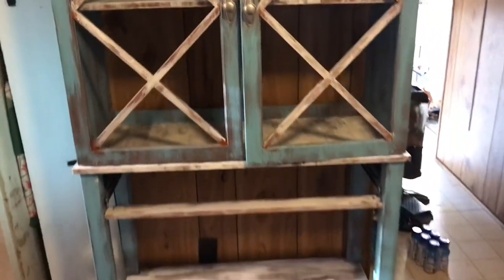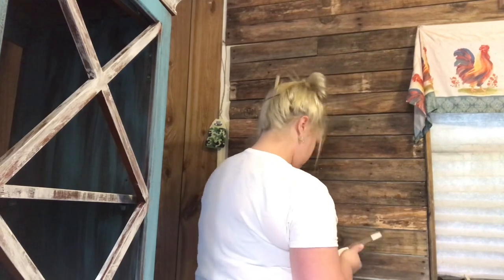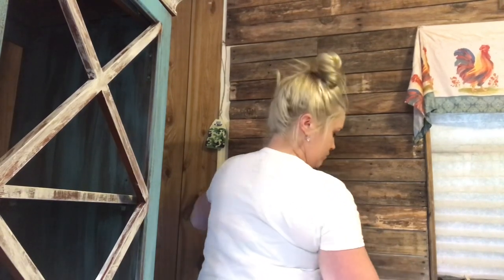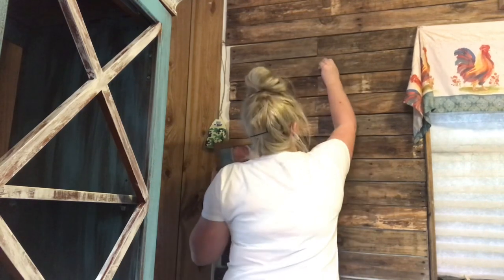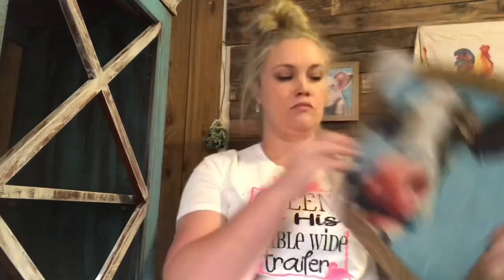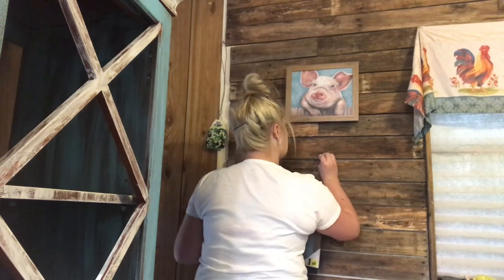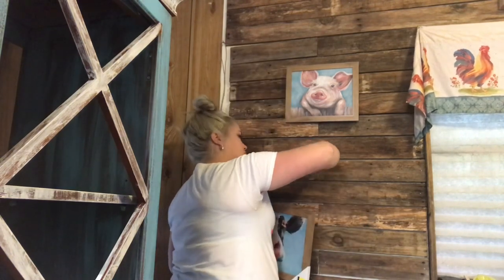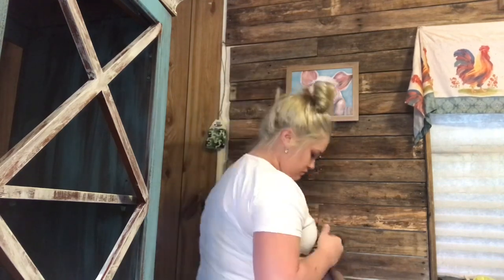I'm literally blown away. I have been eyeing these two pictures at Dollar General for like a month and a half, maybe two months, and for some reason I just could not bring myself to buy them. I'm glad I waited until the perfect moment because these match perfect with the hutch. Y'all, go check out your Dollar General — they have some really cute farmhouse style decor all the time. They have lanterns and a blanket ladder that's really cute for about 18 bucks.